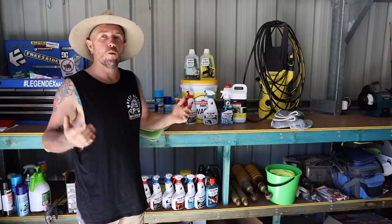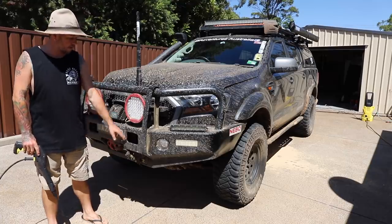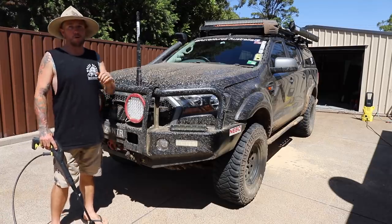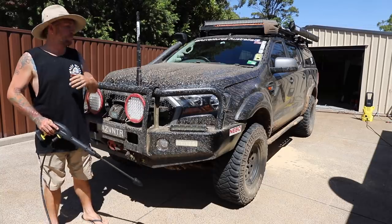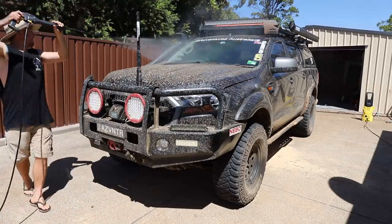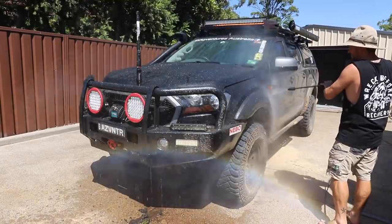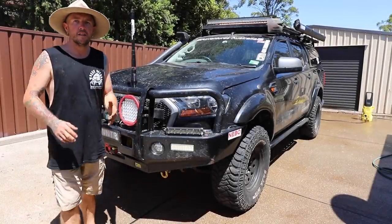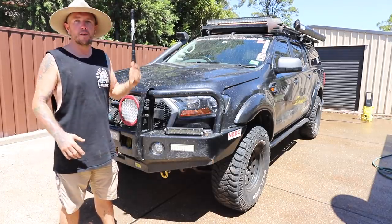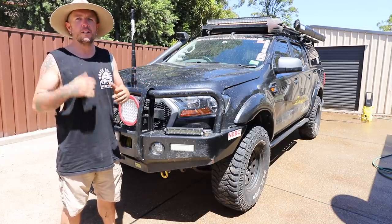As you can see my car is absolutely filthy - I've got mud just everywhere. We got stuck yesterday, bogged up to my eyeballs. First things first I'm just going to gurney down as much mud off it as possible, including the engine bay. So there we go - it's still pretty filthy but I've got the bulk of the mud and dirt off. Next thing, pop the bonnet, use a low pressure wash just to get the inside wet, and then we'll degrease the engine.